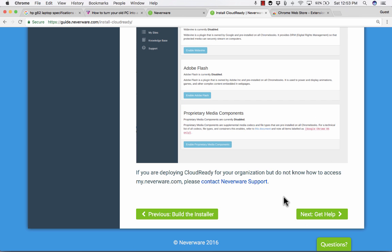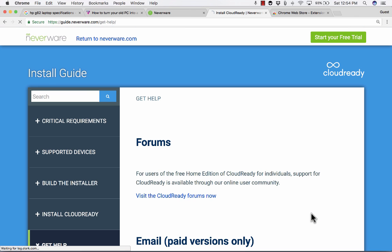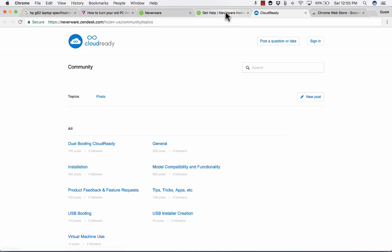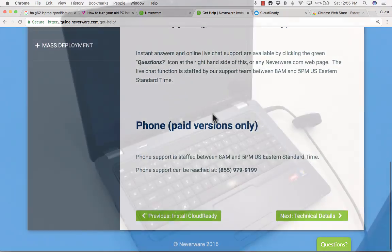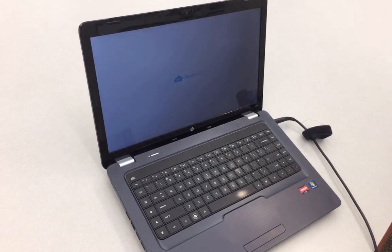At that point, if things go as well as they did for me, you have a Chromebook — and I think you'll be surprised at how well it works. If you have some trouble, there is a button to get help. For free users, you can go to forums where you can get help from others who may have experienced similar issues. The other support options are only available if you pay for the paid version of CloudReady.